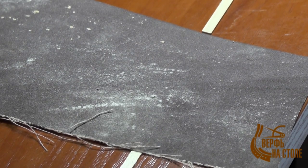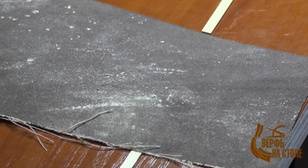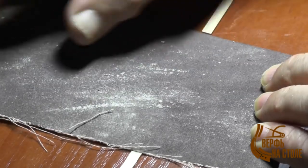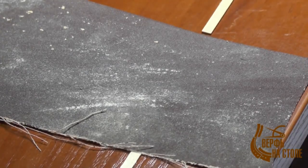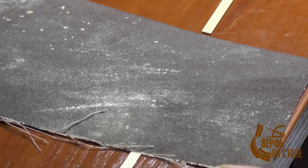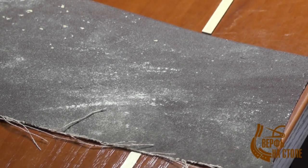Про шкурку что ещё можно сказать? Во-первых, она должна быть прямая — не должна загибаться по сторонам, не должна быть коробленной. У меня вот такая ровненькая аккуратная шкурка. И главное — очень ровное основание. Основание должно быть даже не доска, а какой-нибудь пластик можно взять, или прямо на столе. То есть основание должно быть идеально ровное.